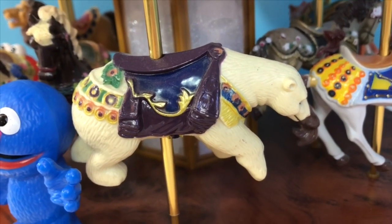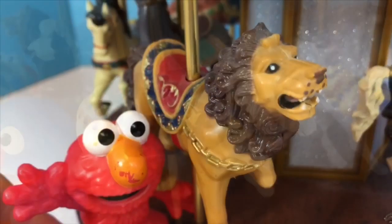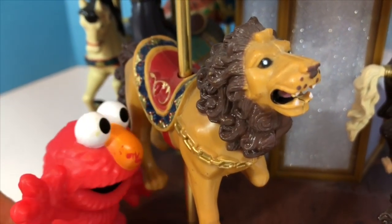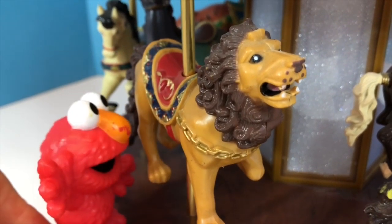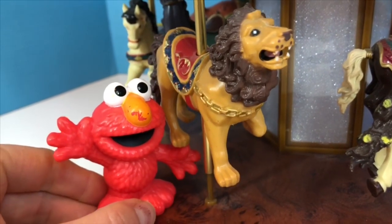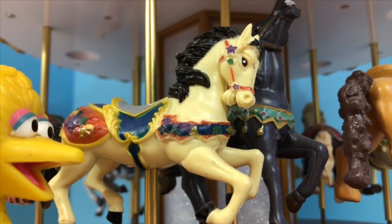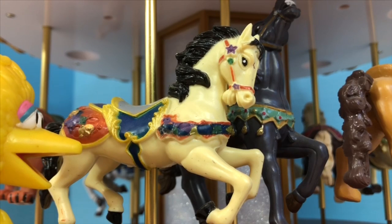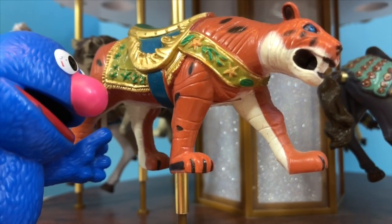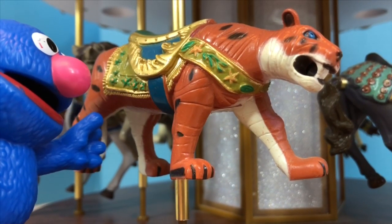Now let's have a closer look at our carousel. We have a whole bunch of different animals, like a polar bear and Elmo's favorite animal — a big lion. Rawr! And of course a carousel always has a horse; this is Big Bird's favorite. And Grover loves the tiger.